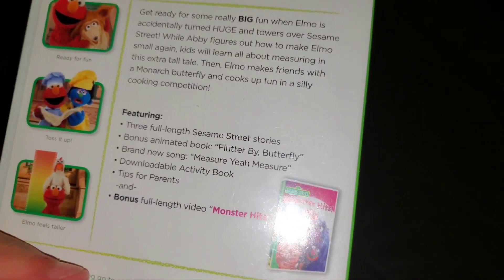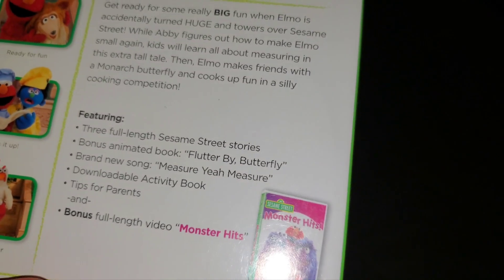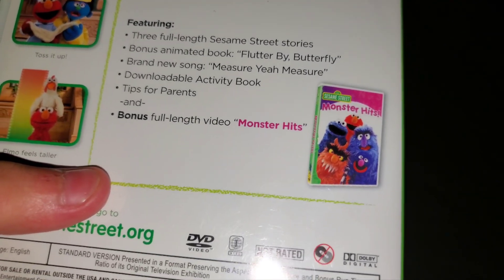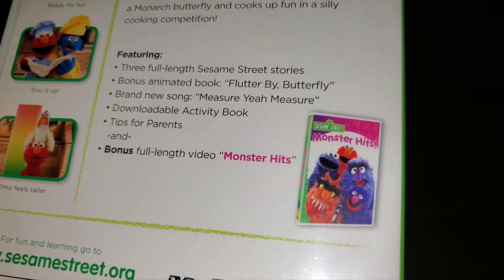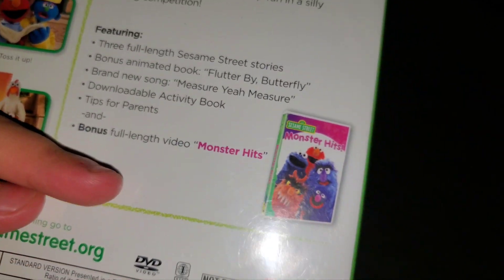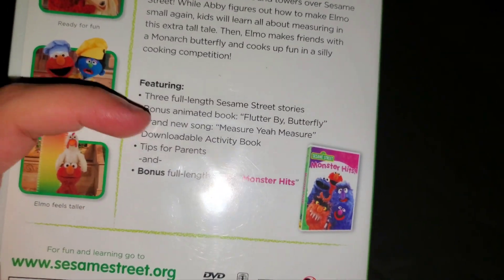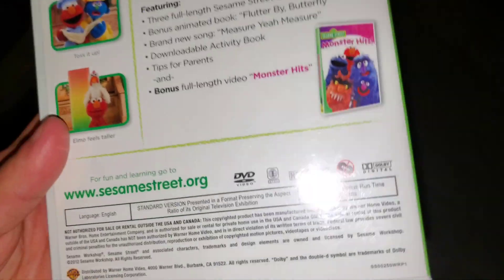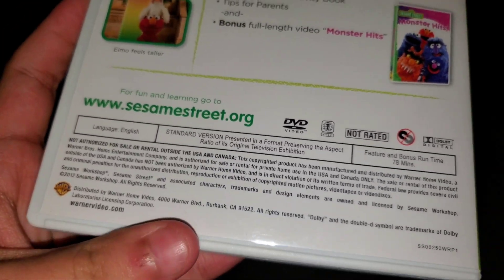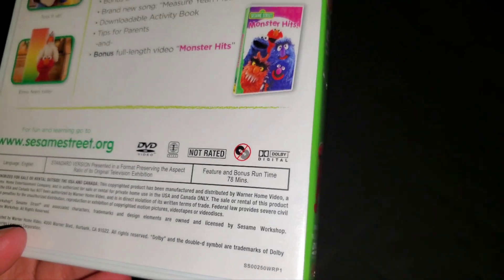Anyways, featuring three full-length Sesame Street stories, bonus animated book 'Flutter By Butterfly,' brand new song 'Measure You Measure,' downloadable activity book, tips for parents, and bonus full-length video 'Monster Hits' — which I did not watch on the bonus features; I only watched the program and the 'Measure You Measure' song. There's also a link to the SesameStreet.org website, legal copyright information at the bottom, not rated, and this is 78 minutes.